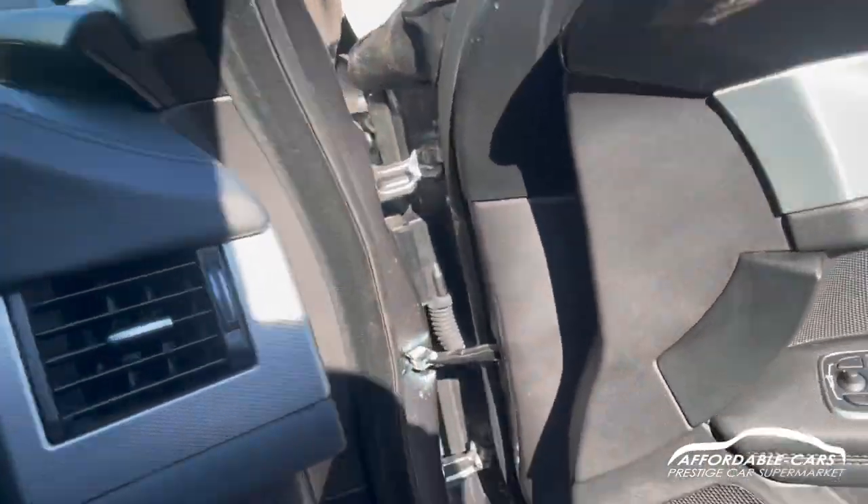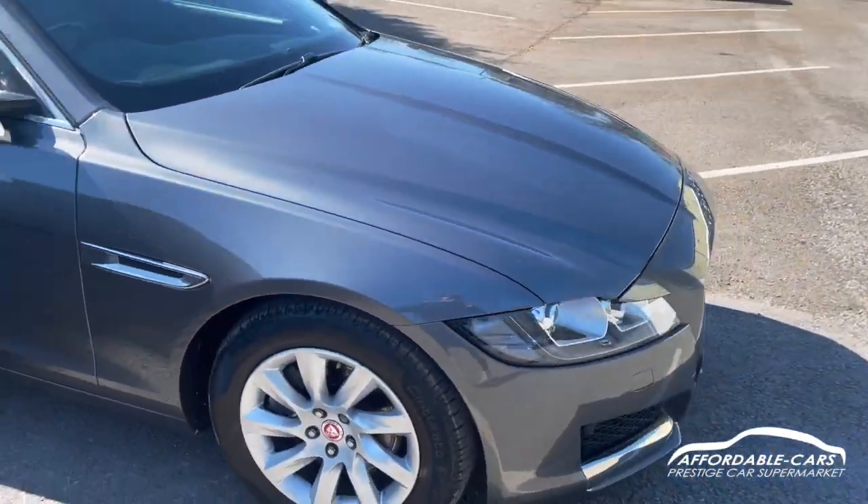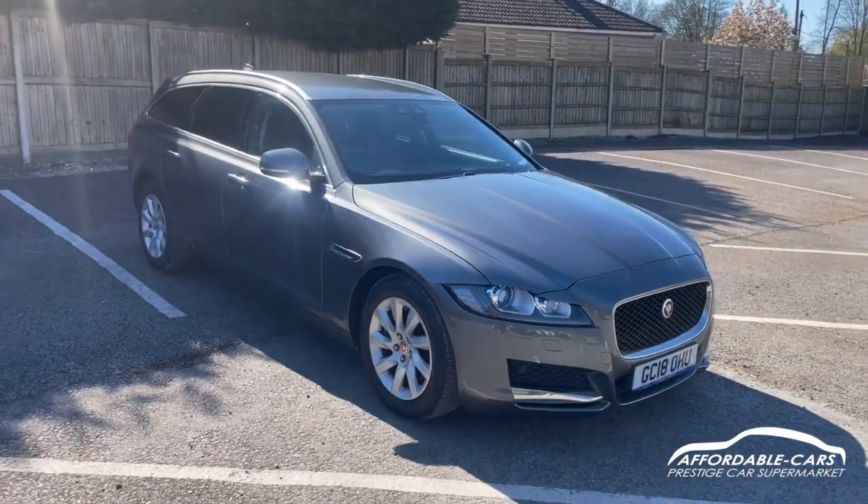So if you have any more questions about this car, please feel free to contact our sales team — and potentially this could be your next new car. Cheers!